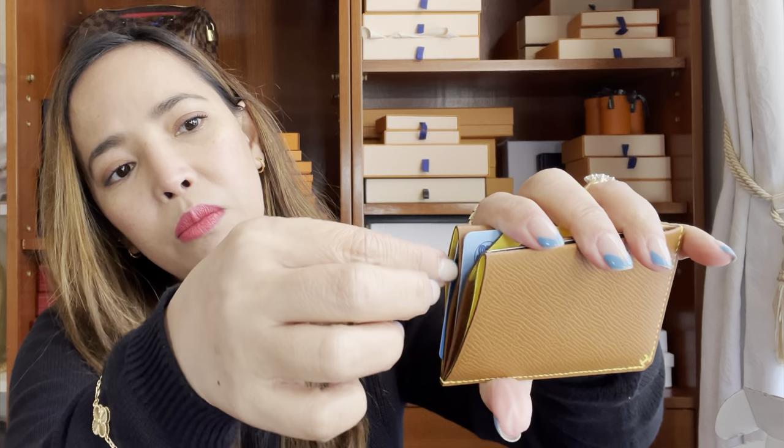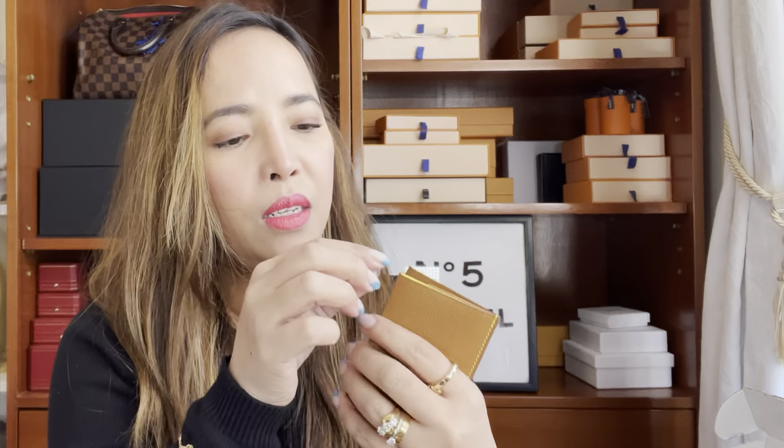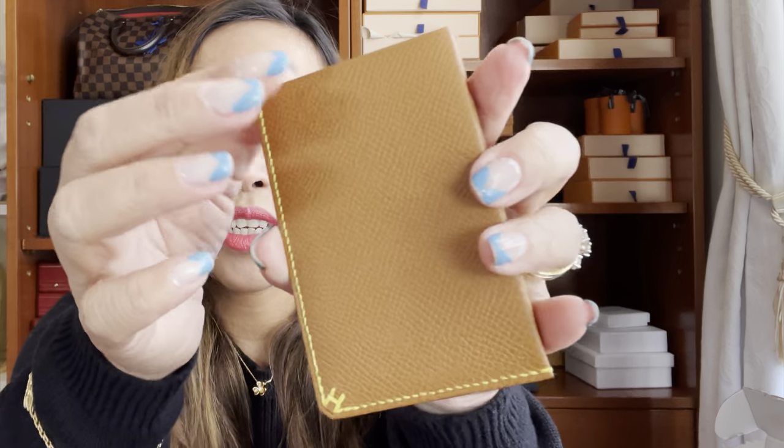Now let's try removing a card from the side slot. It's actually easier than I thought — I just push like that to open it up, put two fingers in, and slide. It's easy to access all your cards, especially in the middle — you just pull and same for the other side. It's really cute, and that's why I'm getting this instead of the Calvi. The edge detail and the color really sold me.